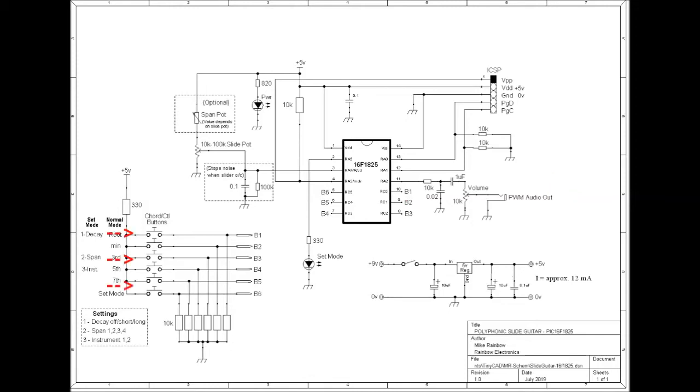The note buttons are also used in settings mode to select different decays, spans, and instruments. This is an optional span part, which I haven't used, and is linked out. But it can be used to manually adjust the span of the slider.